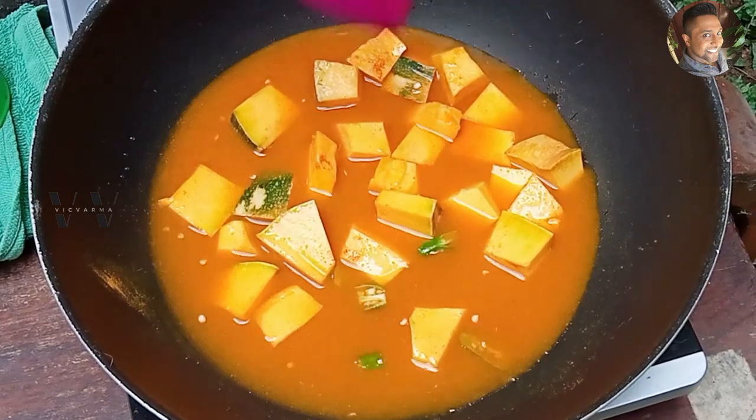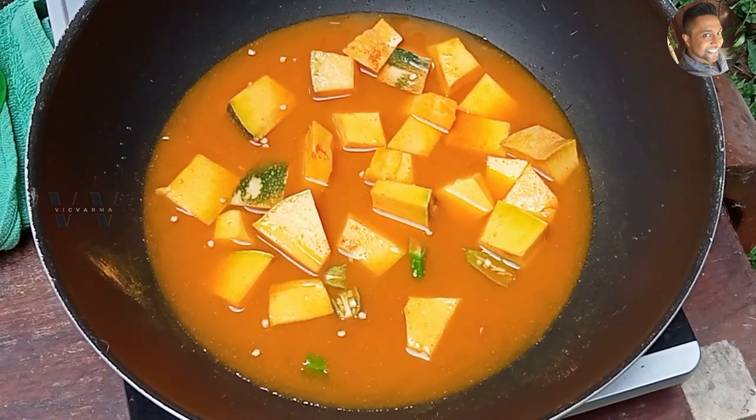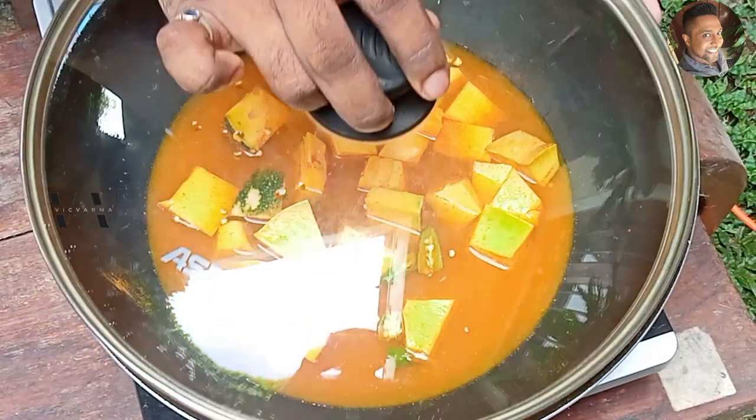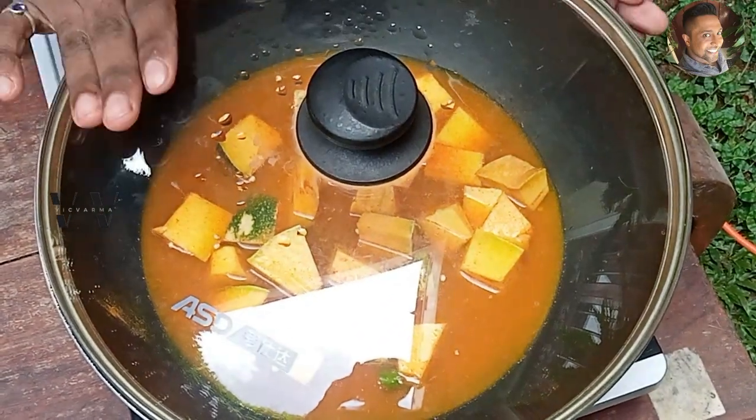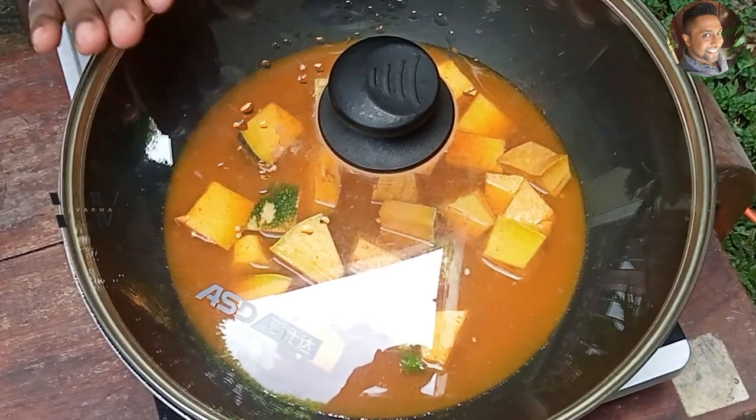Let this come to a boil and let the pumpkin cook. Cover with the lid and let it cook for about 10 to 15 minutes till the pumpkin is cooked and the water almost evaporates.